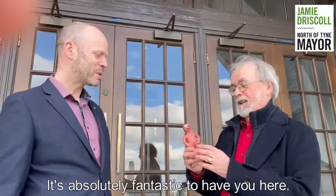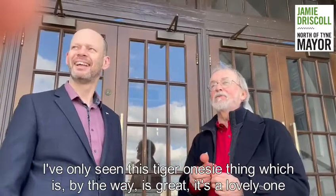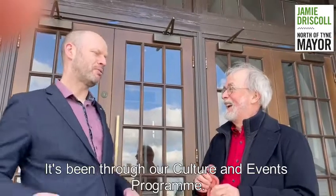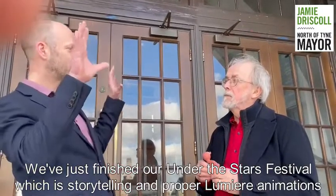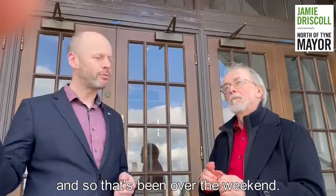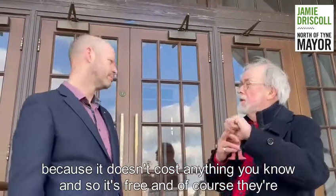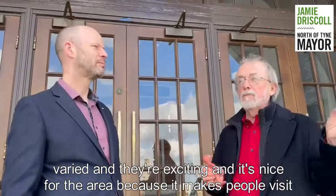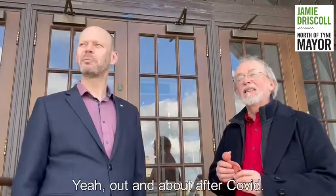It's absolutely fantastic to have you here. I've only seen this tiger onesie one, which is great, isn't it? I've come up especially to see them — desperately keen to see them. Through our Culture and Events programme, we're trying to do things that aren't standard. The Morphs have just finished at the Under the Stars Festival, which is storytelling and Lumiere animations over the weekend. About 40,000 people have done the Morph track. It's such a nice, simple thing — it's for families, it doesn't cost anything, it's free. They're varied and exciting, nice for the area, makes people visit different areas they haven't been to before. It's good for public health, gets people walking around. It's a win-win. Out and about after Covid — it's good.